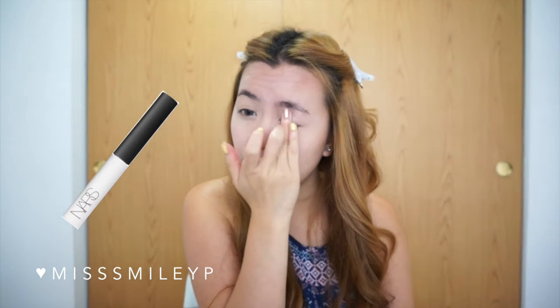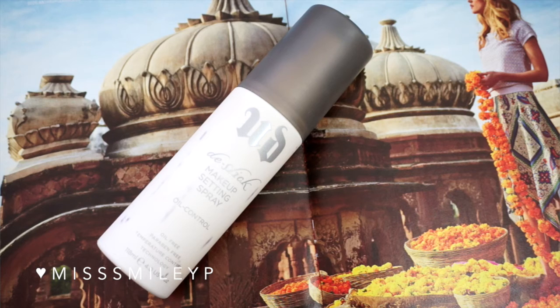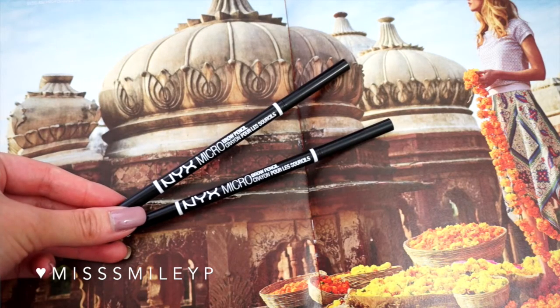Now I'm going to prime my eyes for eyeshadow using my NARS Smudge Proof Eyeshadow Base. Then I'm going to use my Urban Decay makeup setting spray and spray it all over my face.